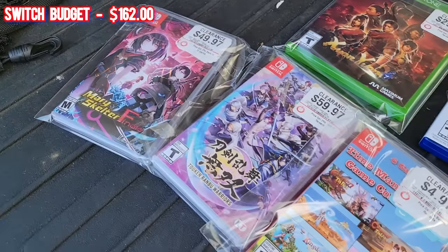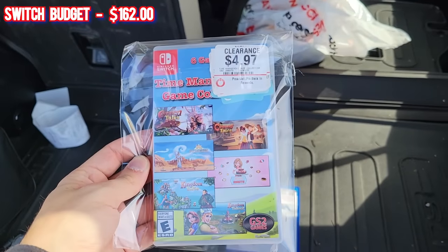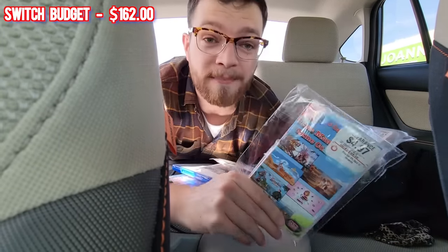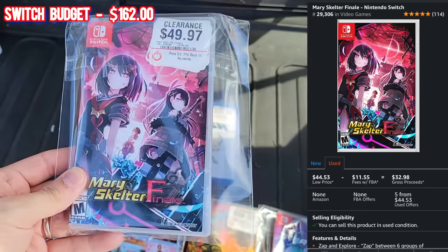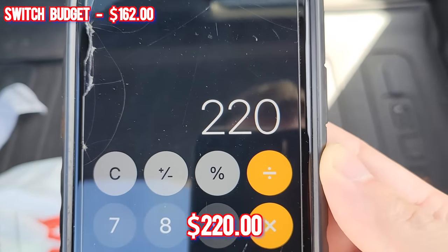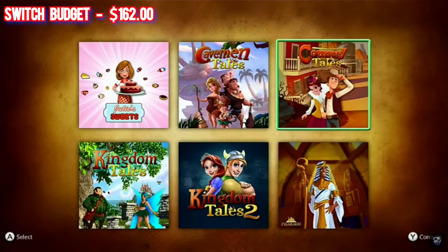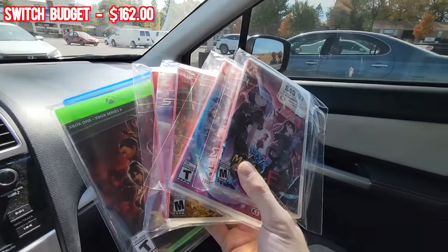The clearance games all rang up as half off. They had a bunch of Switch games on clearance - I came away with Space Startopia, Labyrinth of Yomi, The Time Management Game Collection for $2.50 on clearance, Toucan, Rambu Warriors for $30, and Mary Skelter Finale, plus two more good deals. Using my $5 monthly coupon and $50 in pro member points, I got $220 worth of games for only $117. I'm keeping only the Time Management Game Collection, which puts our Switch budget at a massive $265.